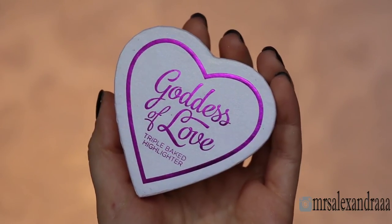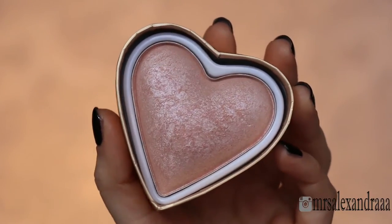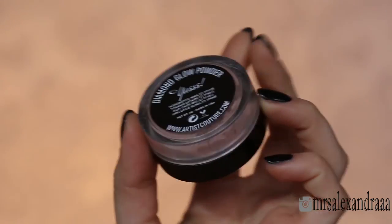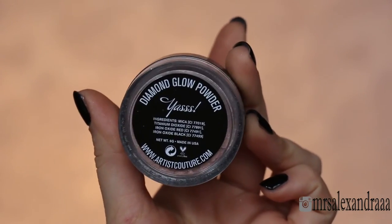With this baked highlighter that is kind of rose champagne toned, I'm going to highlight my cheekbones and my forehead as well. I'm also going to add a tiny bit of diamond glow powder because I love that glow.